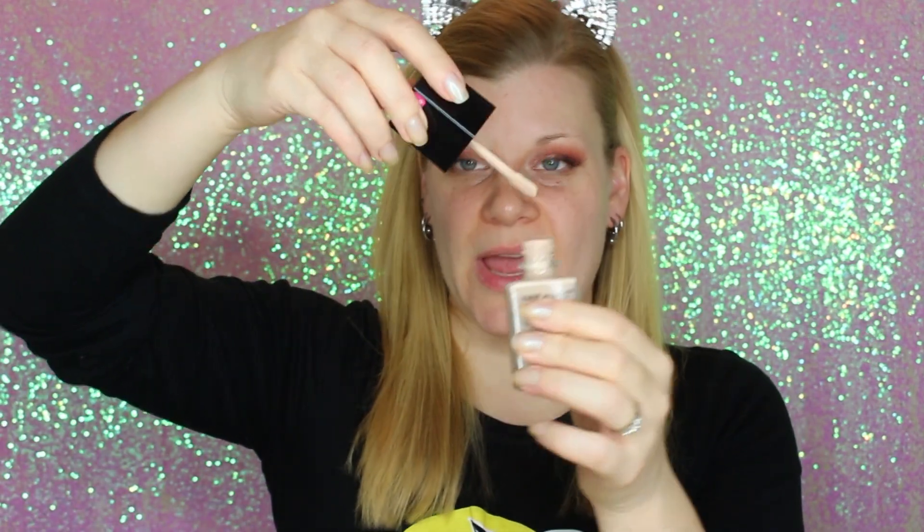I'm going to be applying this with my damp Real Techniques Miracle Complexion sponge. I do not have any primer on my face and I do not intend to powder because I don't like powder. We'll see how this wears throughout the day. This does have a spatula style applicator and I'm just going to dump it on the back of my hand and go in from there.